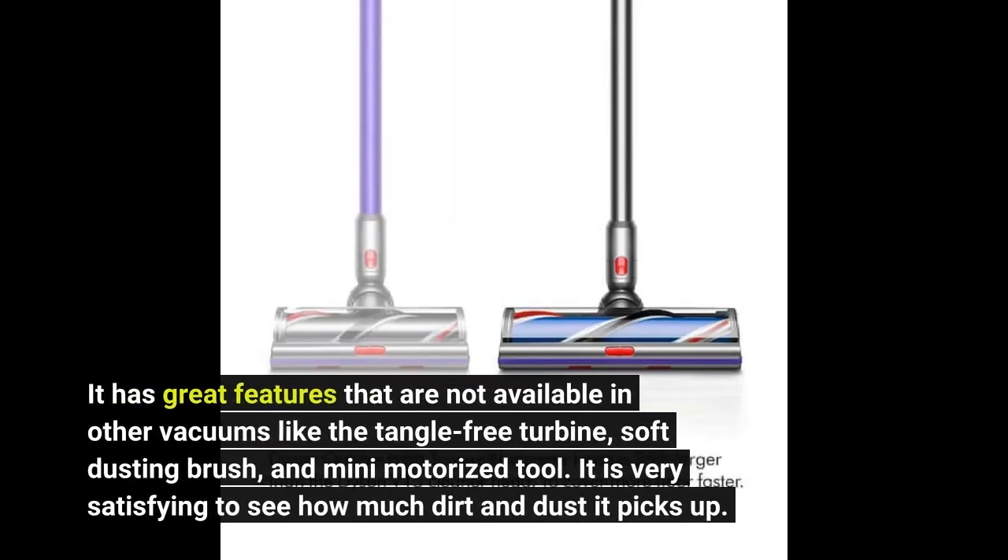It has great features not available in other vacuums, like the tangle-free turbine, soft dusting brush, and mini motorized tool. It is very satisfying to see how much dirt and dust it picks up.